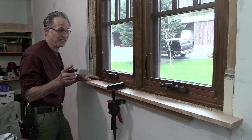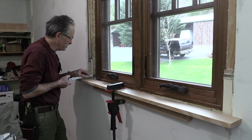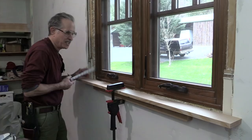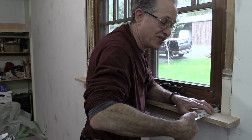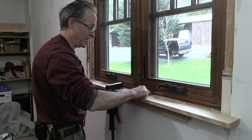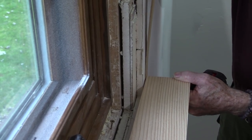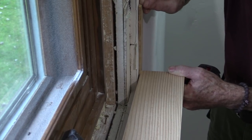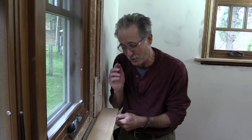Before we can scribe it, this edge of the stool has to be perfectly parallel with the window. I'm going to measure from the jamb to the stool here — I've got two inches — and down at this end I've got an inch and seven-eighths. I'm going to have to shim this end away from the wall about an eighth of an inch to keep this edge parallel with the sill before I pull out my scribes. So I'll put a shim underneath this end of the stool, about an eighth of an inch. Now we've got the stool set up so it's perfectly parallel to the sill — maybe.